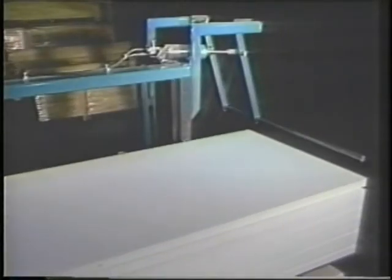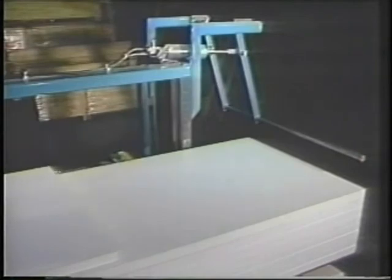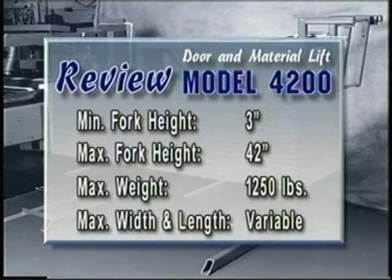The 4200 with optional door feeder pushes the door onto the door machining equipment. The operation of the 4200 is simple and cost-effective. This loader is time-tested tough!